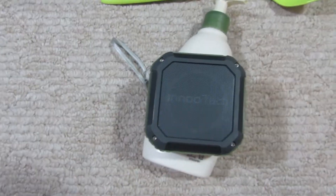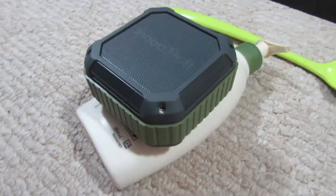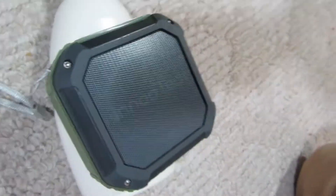What we have here is a speaker. It is rectangle and gray and blue, almost could be a green. You got the string there, so you can use that.